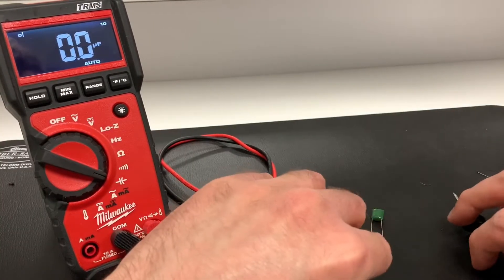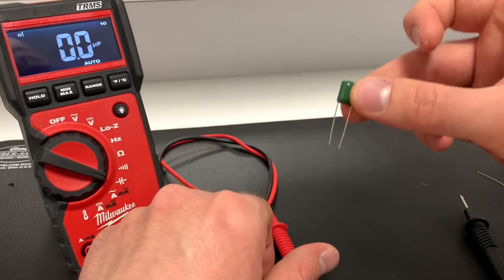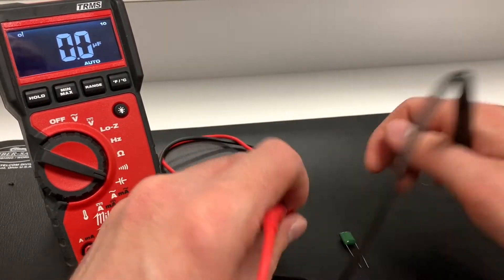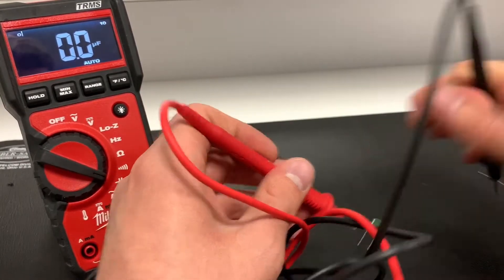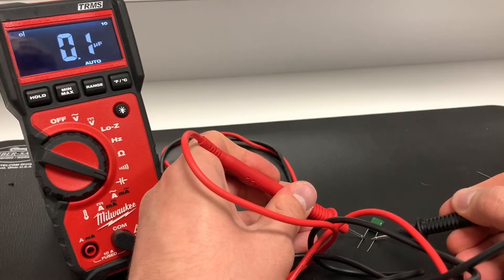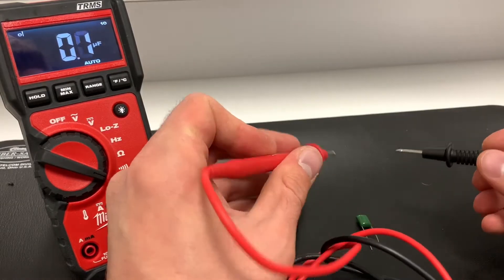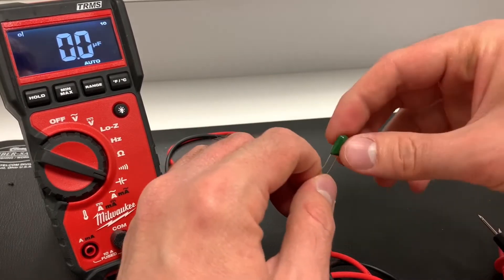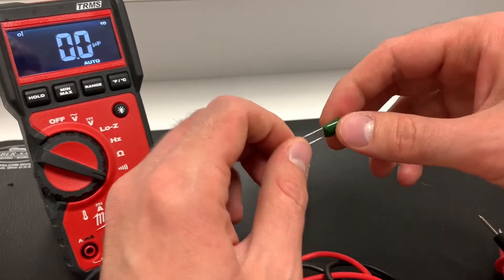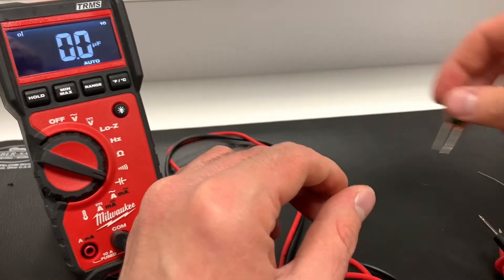Next is the capacitor. Switching over to capacitance mode — for measuring capacitors, you want to measure them out of circuit. I have no idea what this one is, so we'll figure it out together by probing between the two rails. That's probably a 100 nanofarad capacitor. A limitation of this multimeter is that it can't measure nanofarads — it only measures in microfarads — so it gets tricky with capacitors smaller than 100 nanofarads, but for anything larger it should be fine.